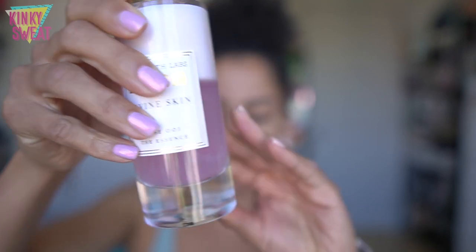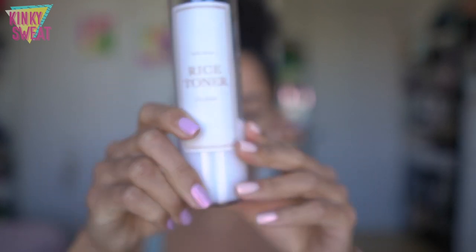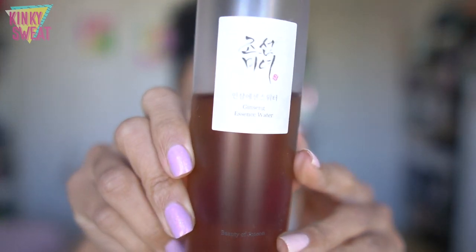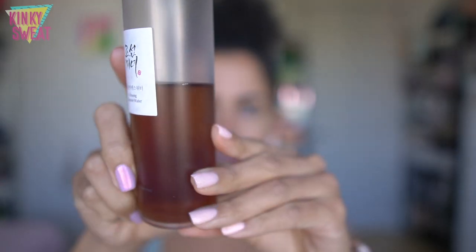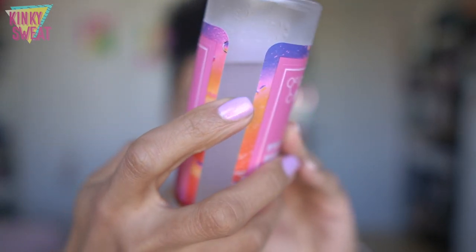This texture is something we might be familiar with — it's not entirely new. We have the I'm From Rice Toner, which has a similar biphase milky texture that's a little more emollient than a watery essence. The Ginseng Essence Water has a more liquidy feel, and the Good Molecules Hyaluronic Acid Boosting Essence is also liquidy but with a little more viscosity — somewhere between the two.